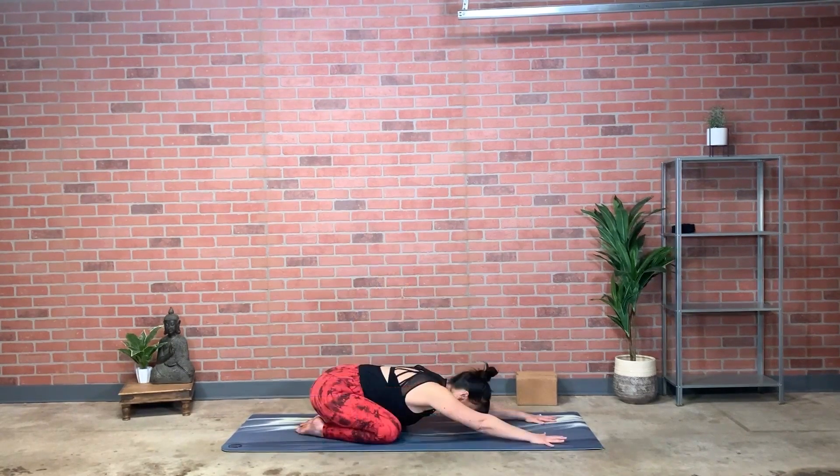Hi everyone, welcome back to practice. Today's flow class is all about lengthening — lengthening the limbs, the legs, the arms, the spine, and working to lengthen the breath to match the elongation of the limbs. You'll want a yoga block or two. We'll begin this practice in child's pose, coming back to where the breath begins inside of you, feeling it rippling out with the inhale and rippling inward with the exhale.